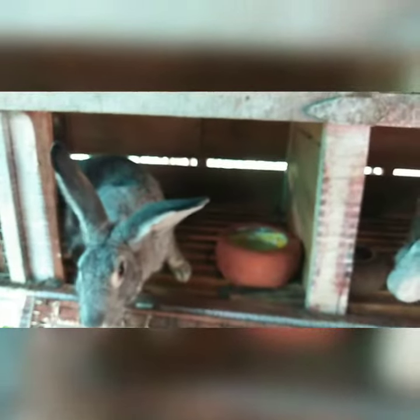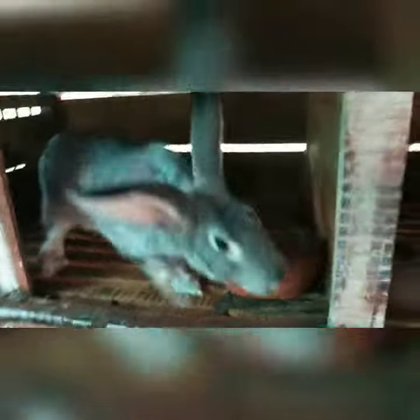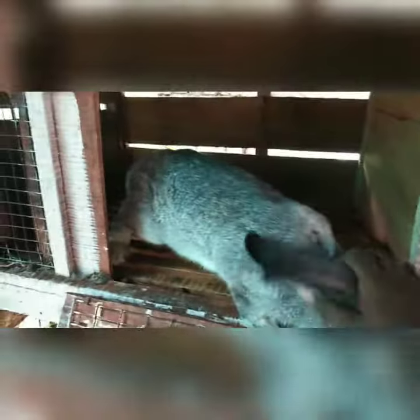We are going to take a look at this side of the side, because the side is in the side of the side. We are going to take a look at the side of the side. Here are the two of them. Here are two females.